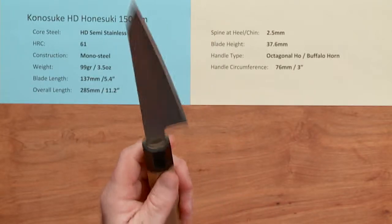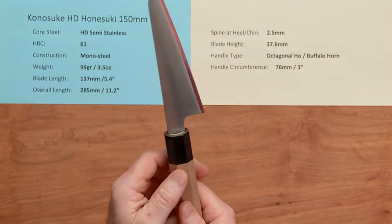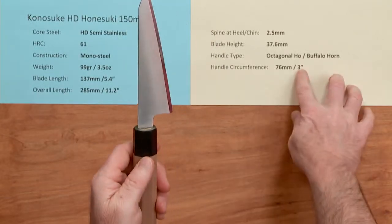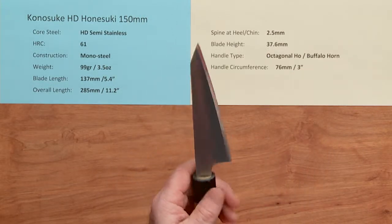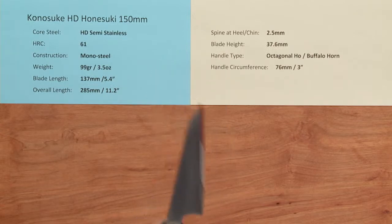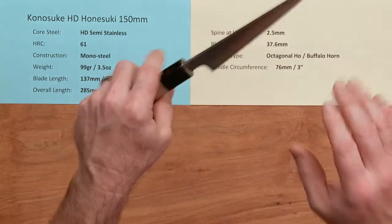The handle is a basic lightweight octagonal ho wood with a buffalo horn ferrule — nice fit and finish. It's a light handle, but that's appropriate for this light knife. The circumference is a nice beefy 3 inches or 76 millimeters, and like most Konesuke knives it has a good-sized handle for a nice grip.